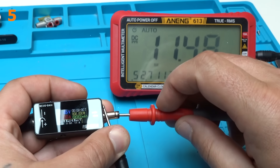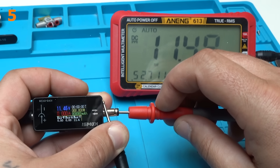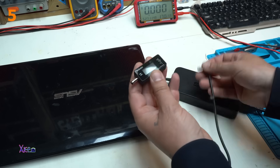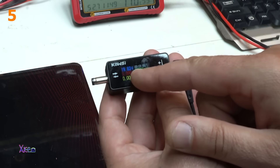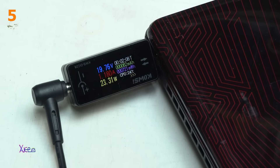And what does it say? 11.48. It's okay. Using the power adapter that gives 19 volts, and look — we have a readout of 19.8 volts. It's pulling 1.5 watts and 1.1 ampere.